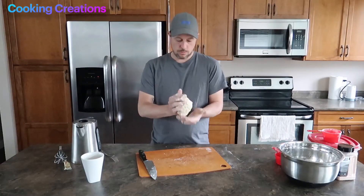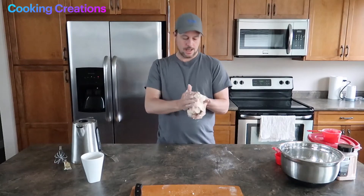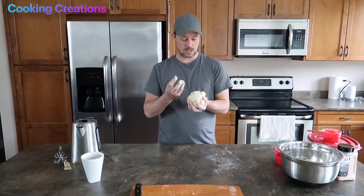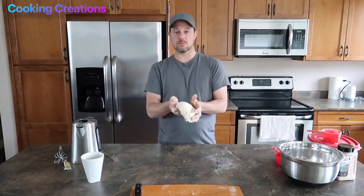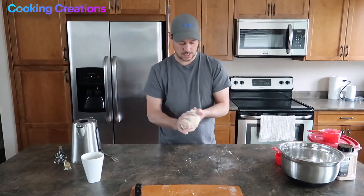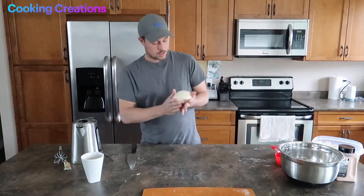Now that we have our little dough ball, we're going to spend a little bit of time kneading this. That's going to stretch out the gluten fibers and we're going to get a nice chewy texture in our tortilla. If we were to skip this step, it would be a lumpy, less desirably textured tortilla, so we'll spend the extra time — it's going to pay off in the end. If your dough is getting too sticky, you can always add just a little bit of flour.